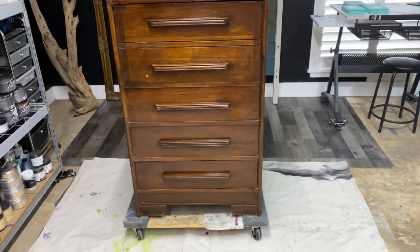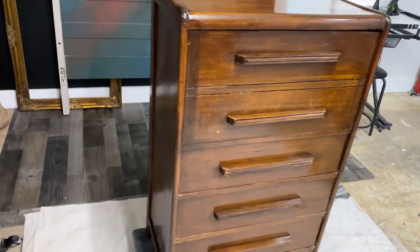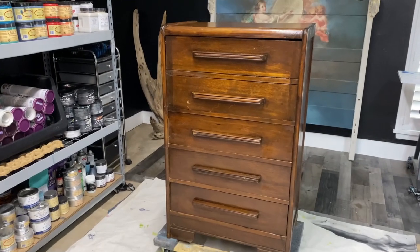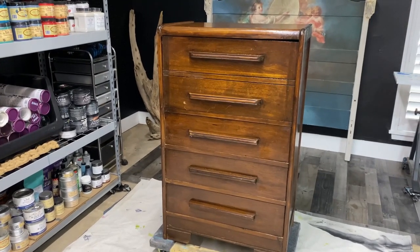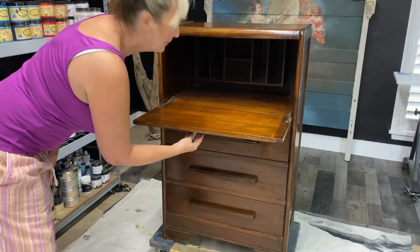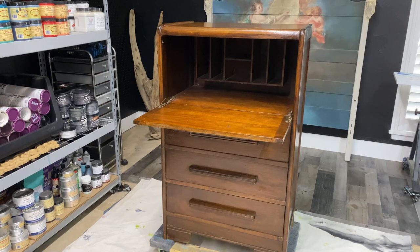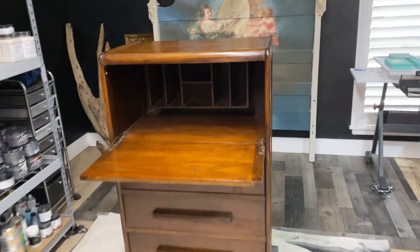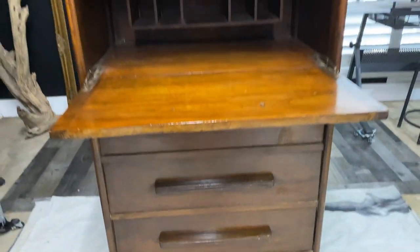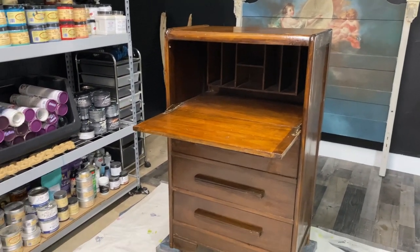I found this dainty waterfall art deco chest of drawers at a local garage sale. It has a very masculine look but I felt like it had a lot of room to be very artistic and creative. When I got it home, I realized it's a drop-down writer's desk - we did not do the inside, that's another day, another project. But I'm going to show you how I changed the outside of this piece drastically.